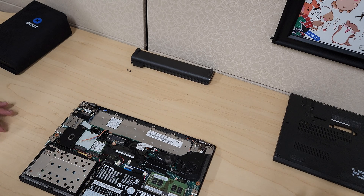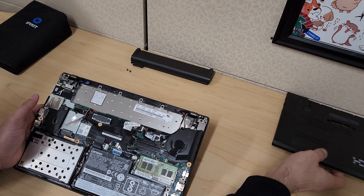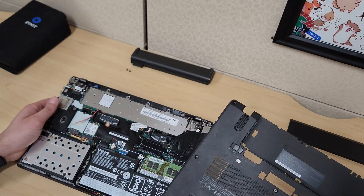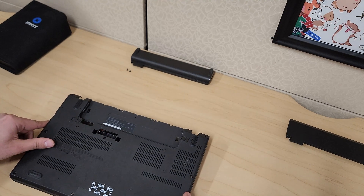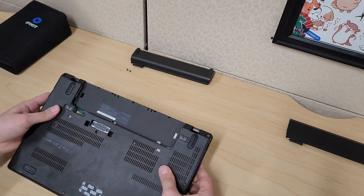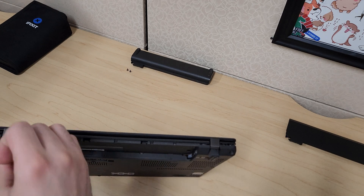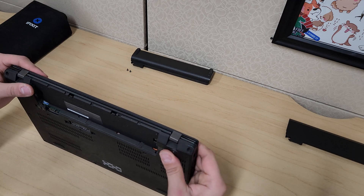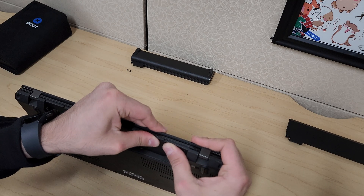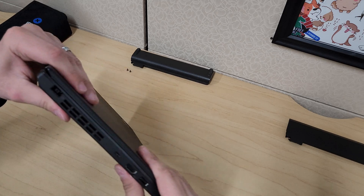Before you put your case back on, make sure you remember everything that you unplugged and that everything is plugged into position. Best practice: put your case back on into position and before you screw it on, flip your laptop, turn it on, and make sure everything is working. To put this case back on, be very gentle again and patient. Work your way around — some areas might not be pushed all the way. You may need to pull the cover away from certain areas and push it down. The area where the external battery is usually gets clipped in, so just push it.